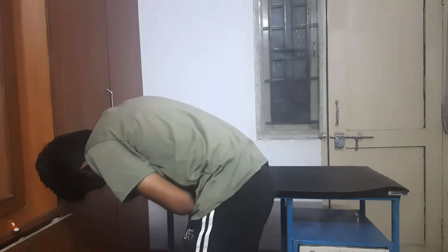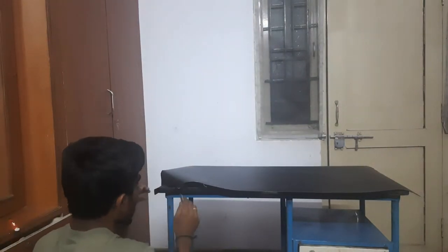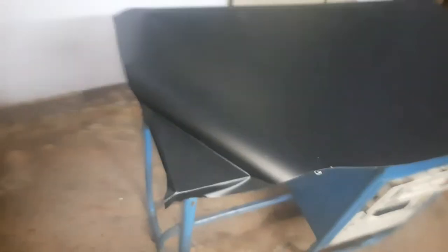Now just peel it off and stick it here. Start from one side, then press along as much as possible making sure no air bubble is formed. Use the ATM card to smooth it out — this is the procedure. Repeat this across the entire surface until it's complete with no air bubbles at all.